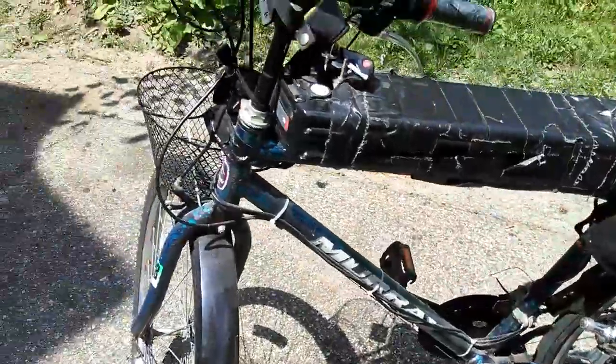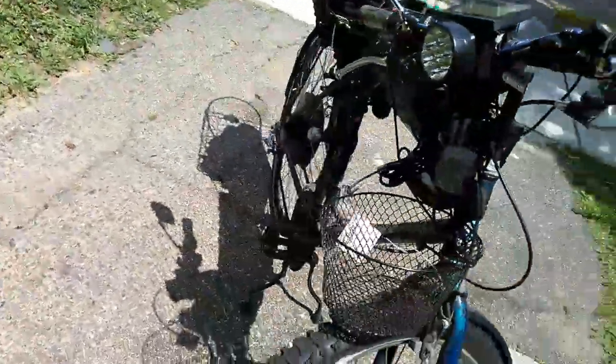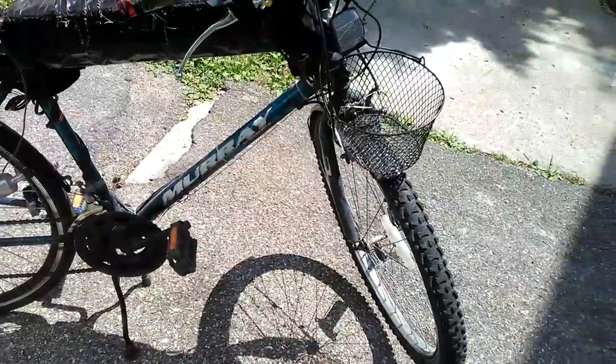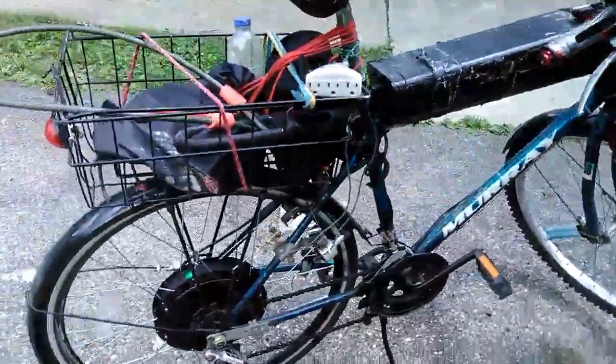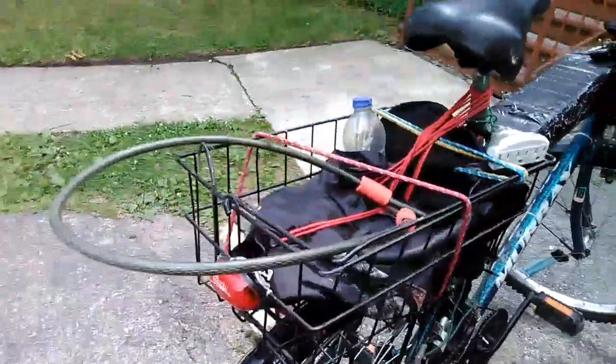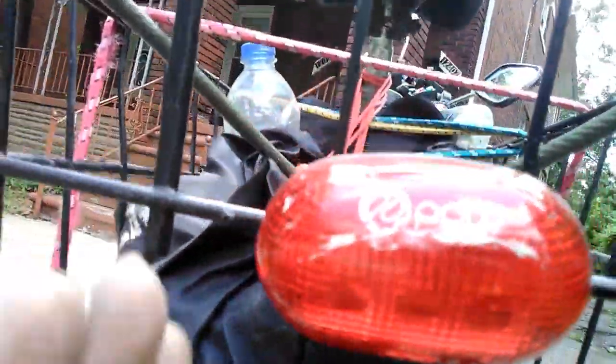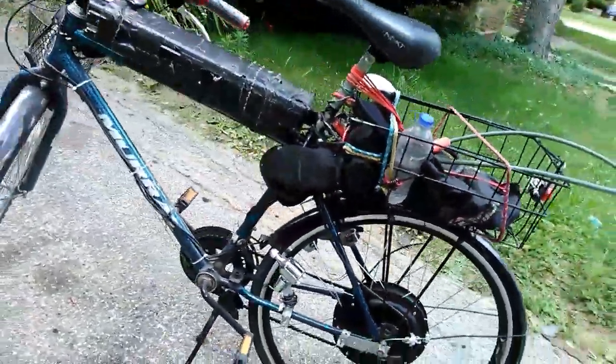It rides wonderfully. I've got a little light in the front here — this lights up my battery. It's cool, it's smooth, I really like it. I thank Almighty Yah for allowing me to have this. I consider it to be something like a little chariot, a Zephyr — a chariot of the Most High for me to ride with and enjoy. It does wonderful.